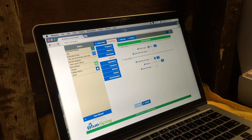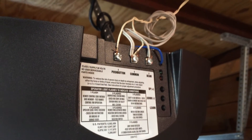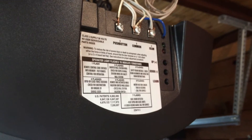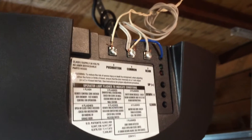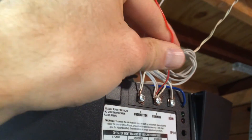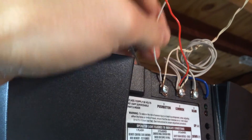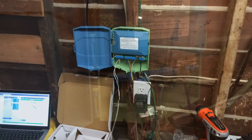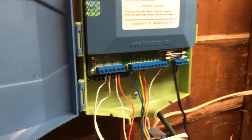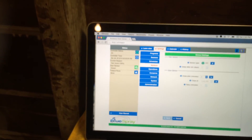Now I'm going to wire this thing up for real. Before I mount the garage door sensor, I'm going to wire up the garage door button — the switch that Blue Spray can use to actually open and close the door. I've got 50 feet of bell wire and I put one line into the common and one into the push button, and we'll run it back to the Blue Spray.